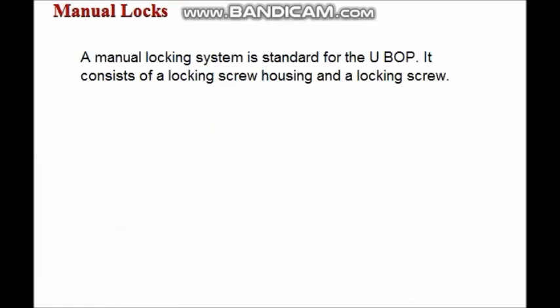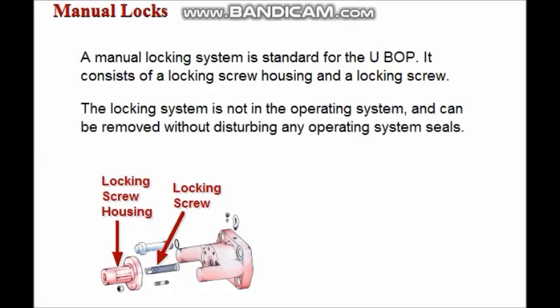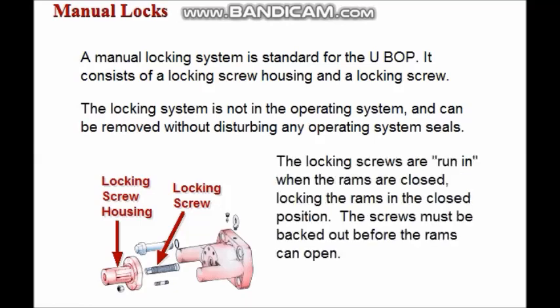A manual locking system is standard for the UBOP. It consists of a locking screw housing and a locking screw. The locking system is not linked to the operating system and can be removed without disturbing any operating system seals. The locking screws are run in when the RAMs are closed, locking the RAMs in the closed position. The locking screws must be backed out before the RAMs can be opened.